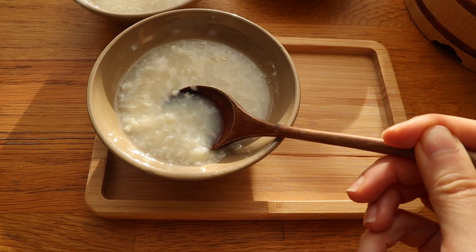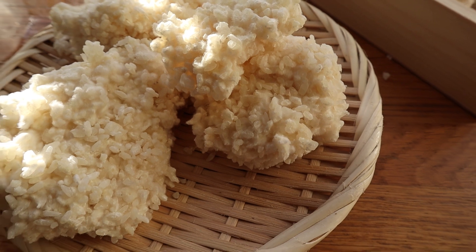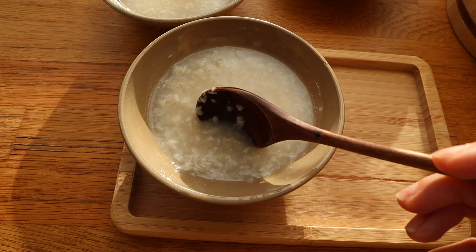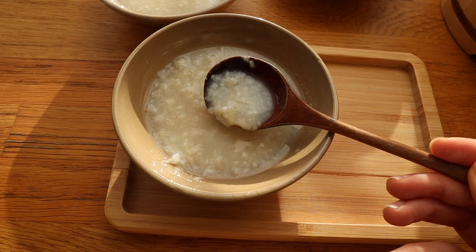Yesterday we inoculated rice together. Today I'm going to show you how to make something called amazake, which is like a non-alcoholic or low-alcoholic version of sake.